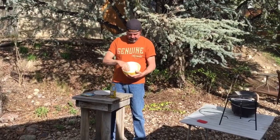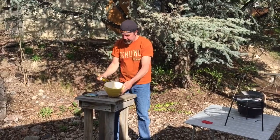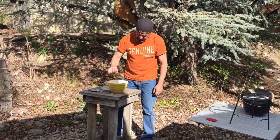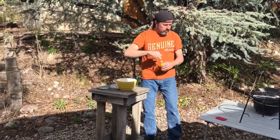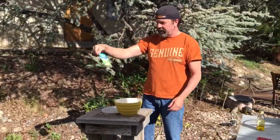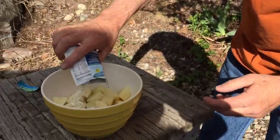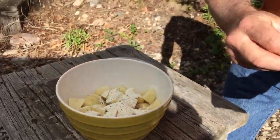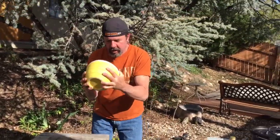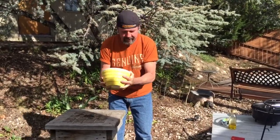We're ready to get the side dish going. We have some potatoes — about five — that we cubed up. They're still pretty big cubes so they don't cook too fast. I put them in a bowl and I'm just gonna drizzle about a tablespoon of olive oil in here. Then I have Hidden Valley original ranch dressing and seasoning mix — I'll just sprinkle this in. Put the lid on the bowl and just shake it up — do a little dance!